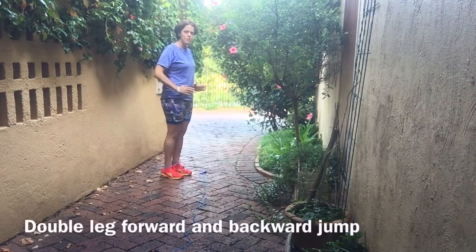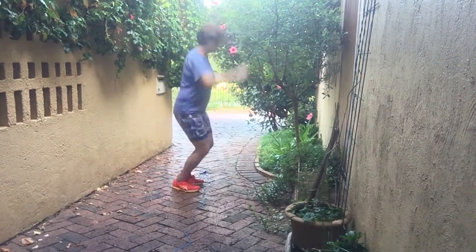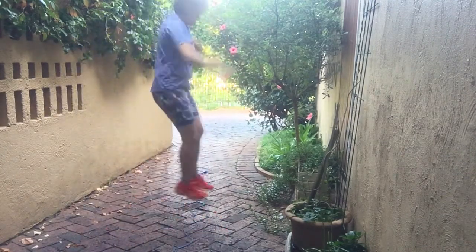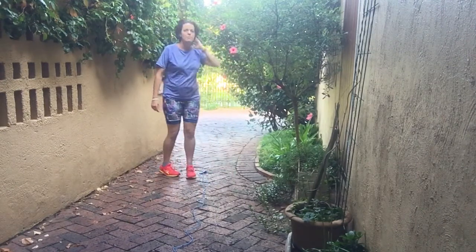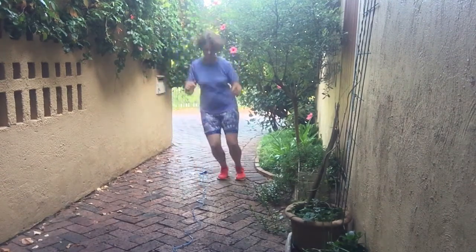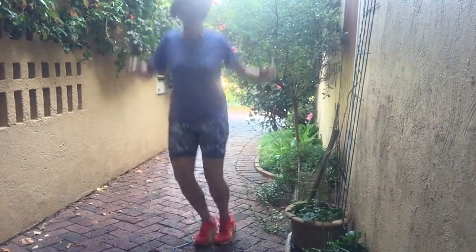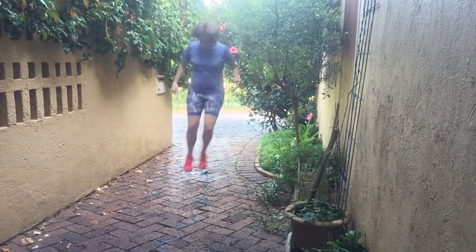Now we're going to go forwards and back, and then side to side.